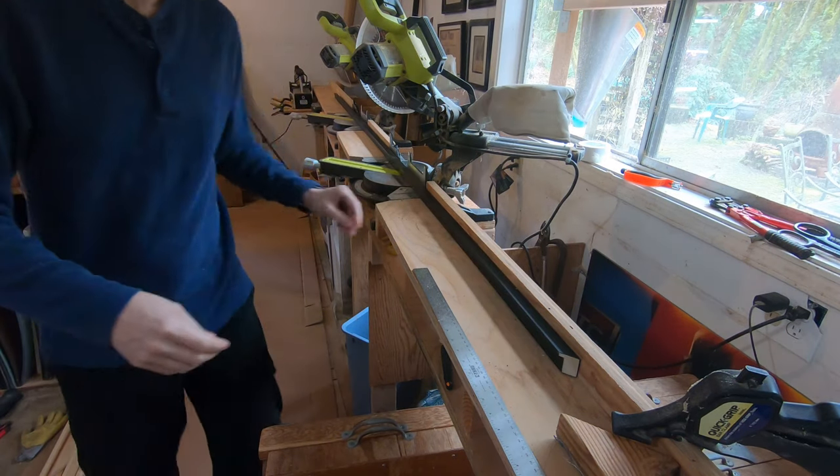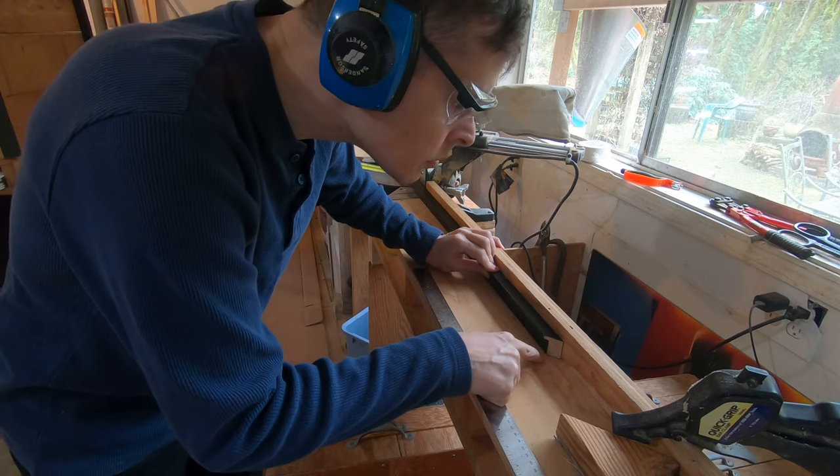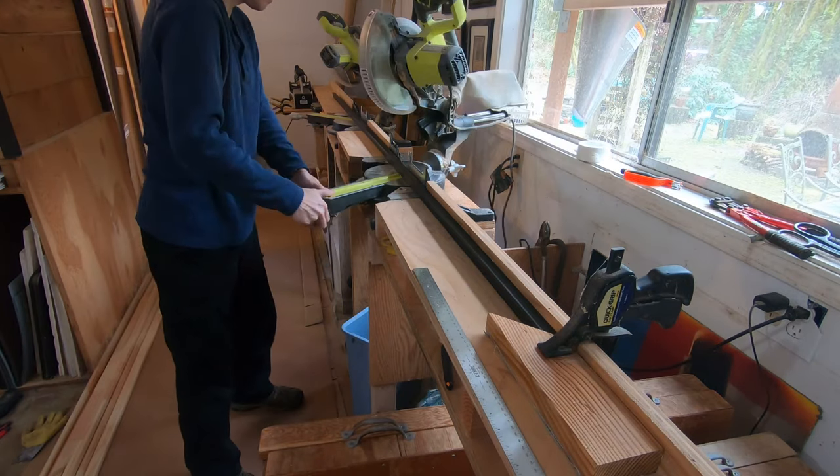There are inch increments drawn on the fence and table to assist my cutting. They aren't perfect, so I always cut a bit long on the first leg, then back it down to reach the right size after measuring.